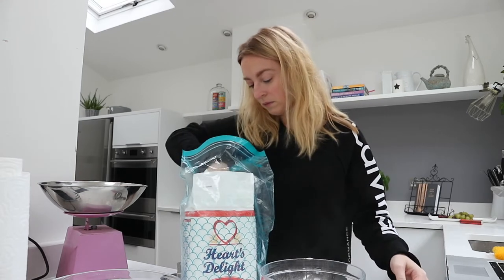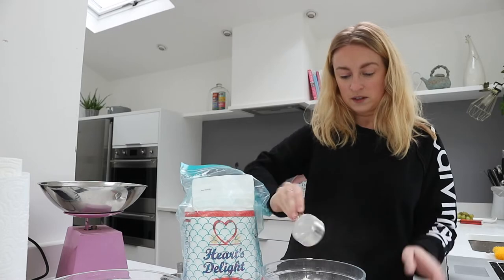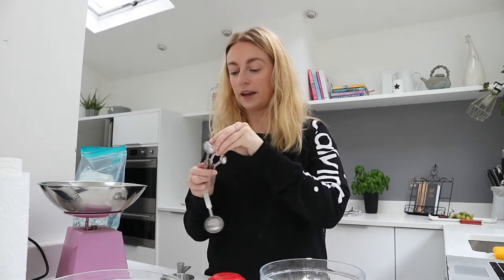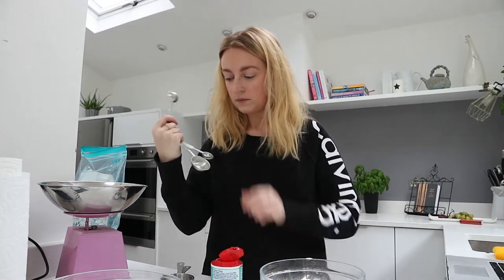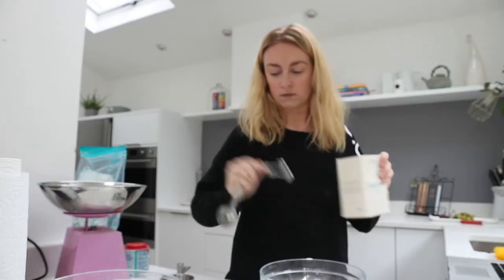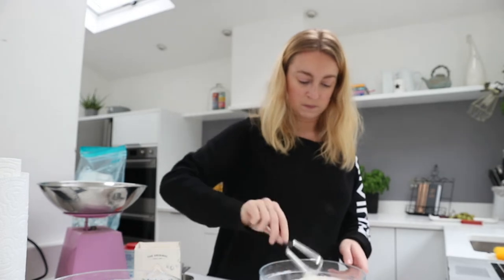Two and a quarter cups of the flour. Baking soda and bicarbonate of soda are the same thing — I check it nearly every single time I bake because I always forget. One and a quarter teaspoon baking soda, and a quarter teaspoon of salt. I'm just going to stir this until combined, then put that to the side.